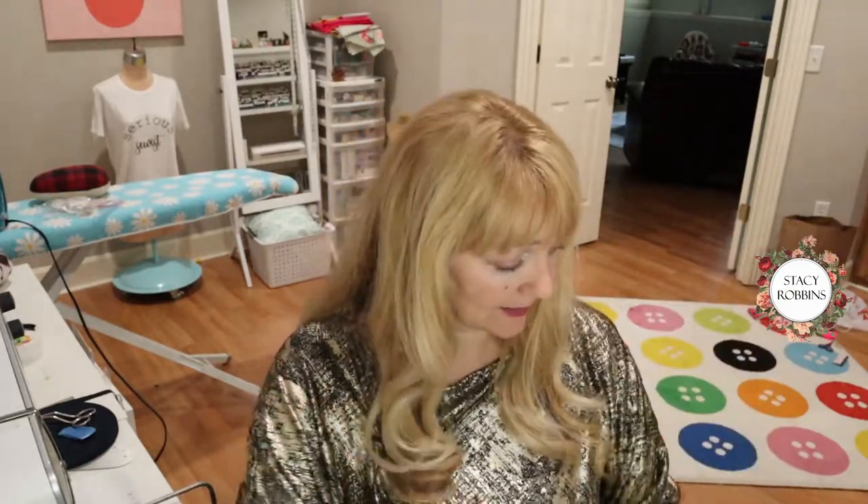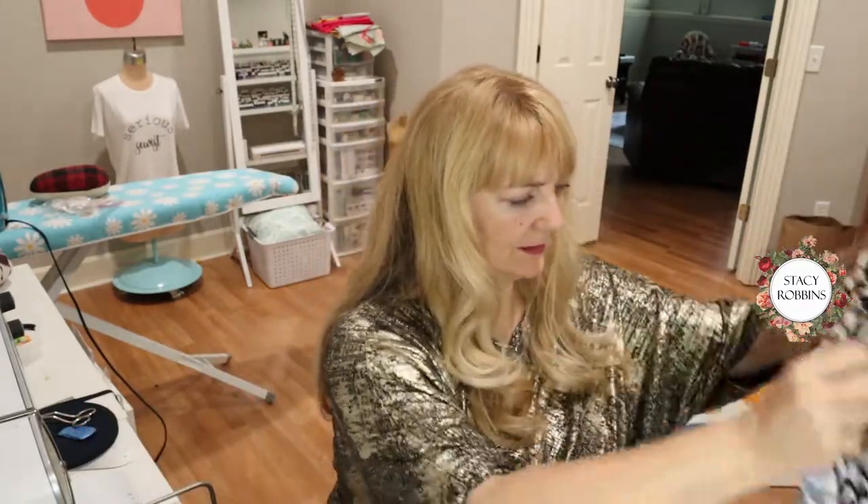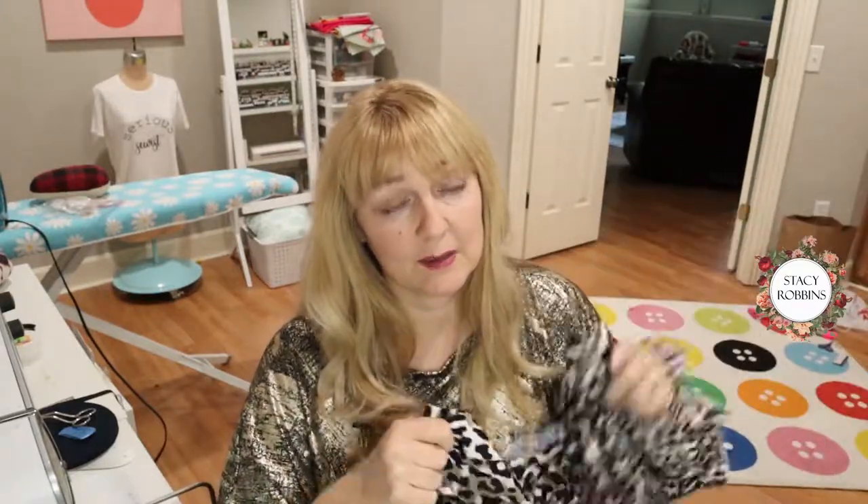It's time for another really fun fast project. This is Simplicity pattern R10386, a reproduction of a vintage pattern. I almost didn't order it and started to make it without the pattern, but I decided to go ahead and order it. This is the fabric — a nice stretch knit. I am not an animal print person, but it was very inexpensive and nice quality, so I thought it would be really fun to try.